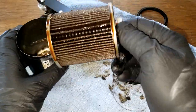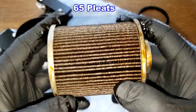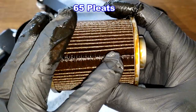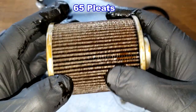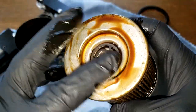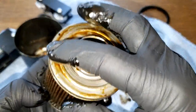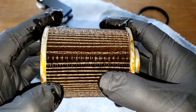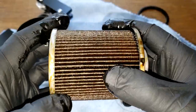Now let's look at the filter media. I'll put the number of pleats up on screen. There's a little bit of a gap here but this is where the glued seam is — the rest of it is nice and the pleats are nicely spaced. Metal end caps, bypass valve down here. Just a little gap at the seam, which is usually the case.